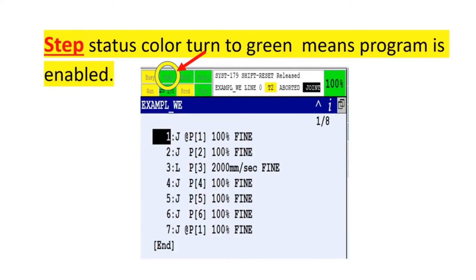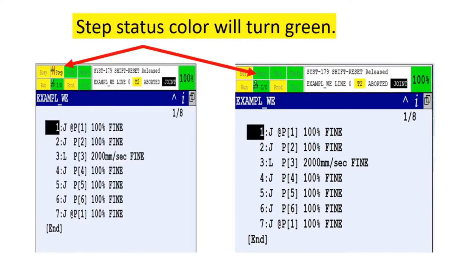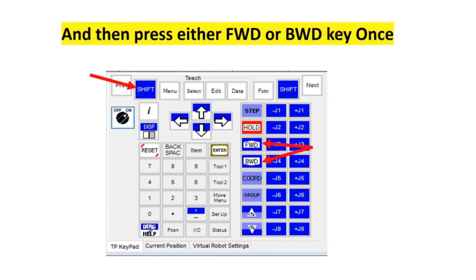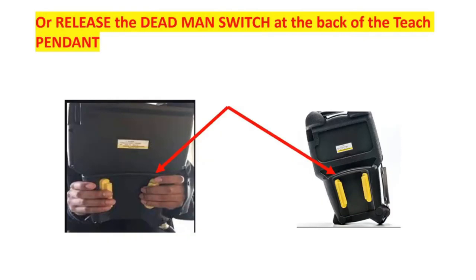When the step status color turns green, the program is enabled. To run the robot through the entire program from start to end, press the Step key once — the step status color will turn green — then press Shift together with the deadman switch at the back of the teach pendant, and press either the forward or backward key once. To stop the robot, press the Hold button or release the deadman switch.